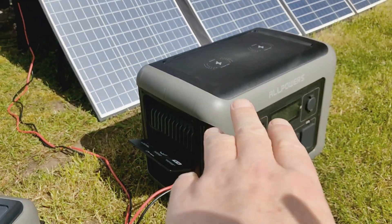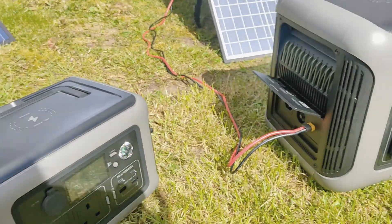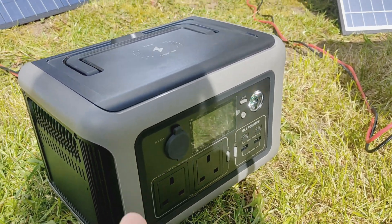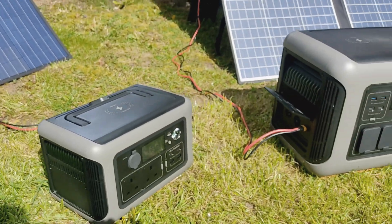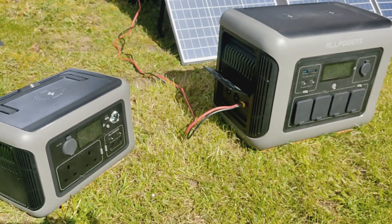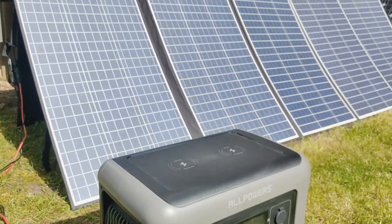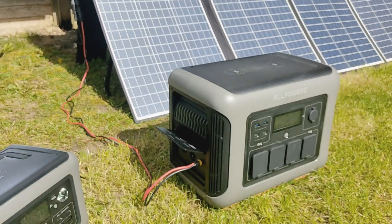Looking on the side: solar input — you've got 650 watts of solar input on the R1500, and on the R600 you've got 220 watts capacity to plug your solar panels in. Both will charge in an hour if you connect them to the mains. The R600 will charge in two hours running off solar — pretty quick really.